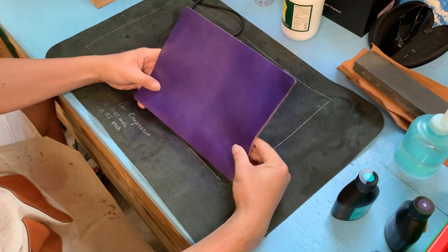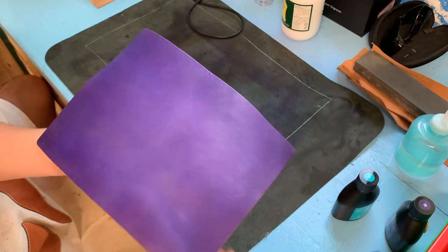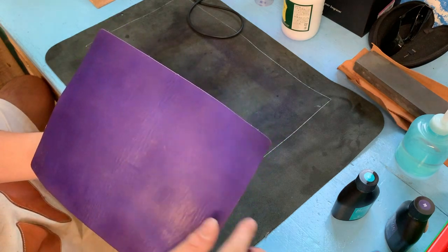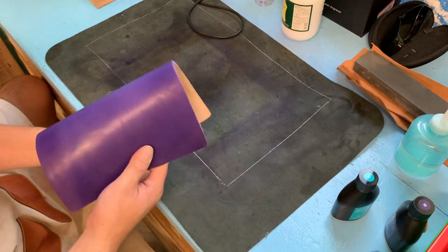Yes, so this is the purple. But you can still see the striation inside the color. Yes, it's purple.